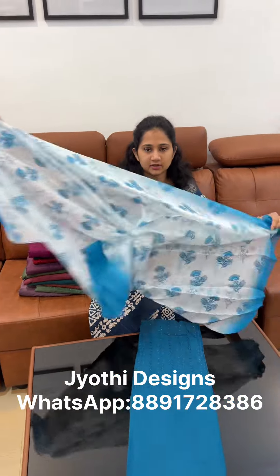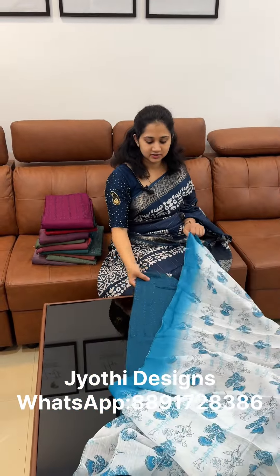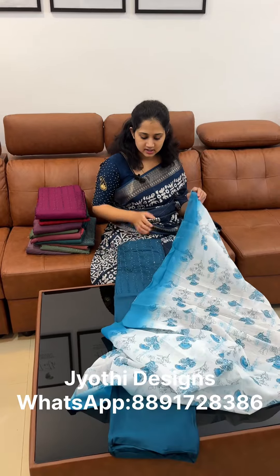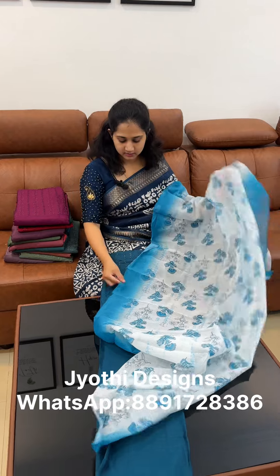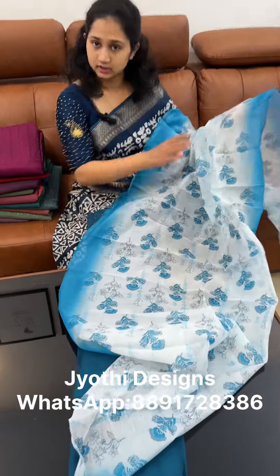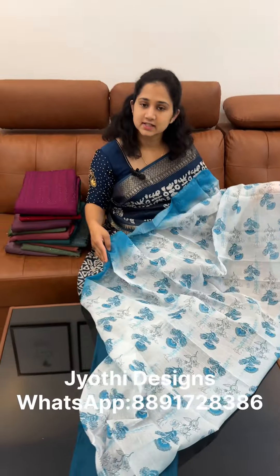This is a beautiful fabric. If you want to wear a different look, this is Shimmer Vijitra — a beautiful fabric. It is $6.98, so you can use it for regular wear style.